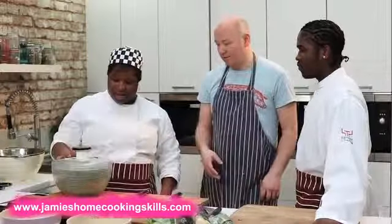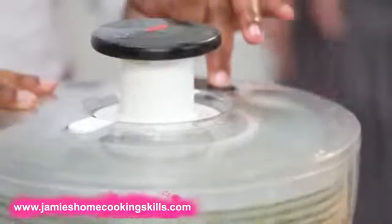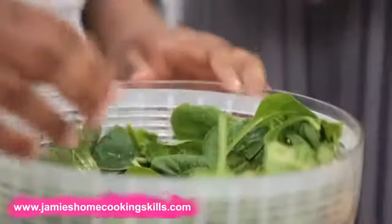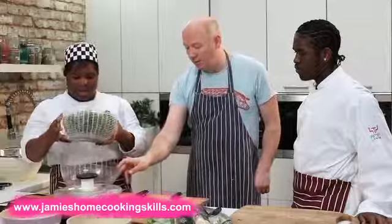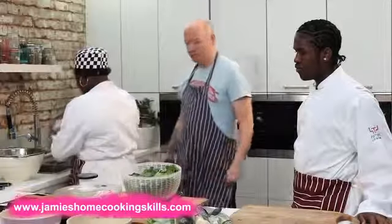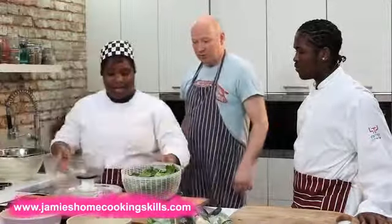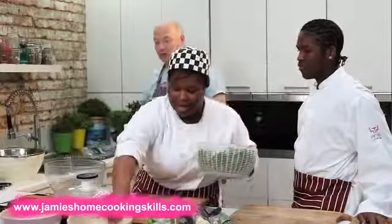The more you spin it, the drier it will be, but that's pretty good. Slow it down and press that button there to stop it. You just lift the top off, lift the plastic cage out, and all the water is at the bottom — the water you don't want. And there's your spinach ready to use. Put that spinach in a bowl and it's ready to go.